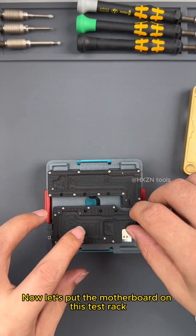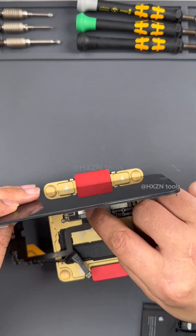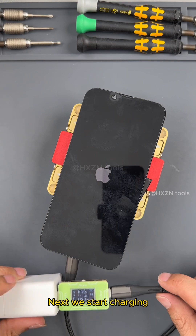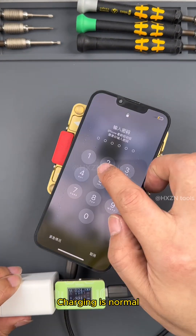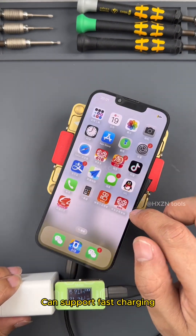Now let's put the motherboard on the test rack and test all functions. Next we start charging — charging is normal. The phone turns on normally and can support fast charging.